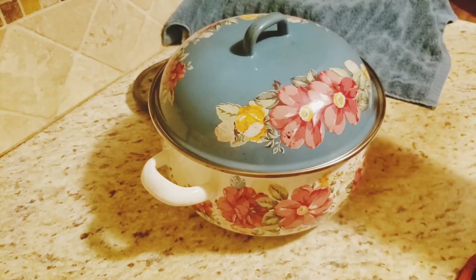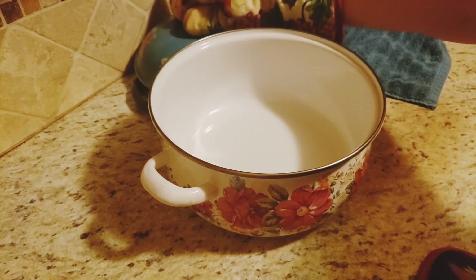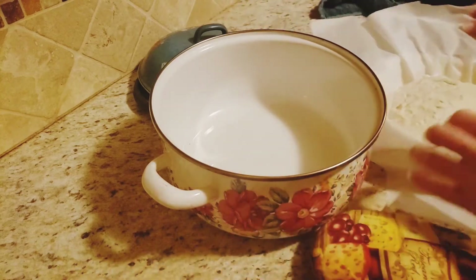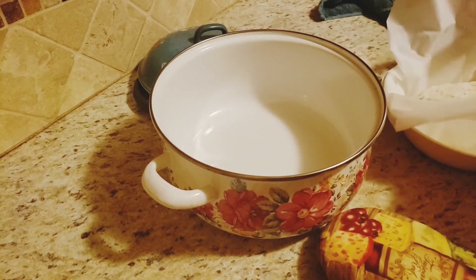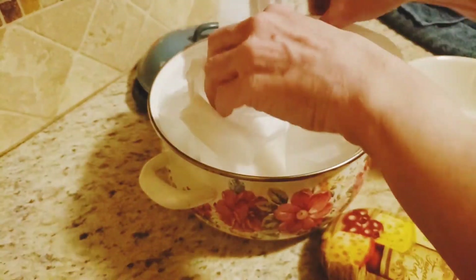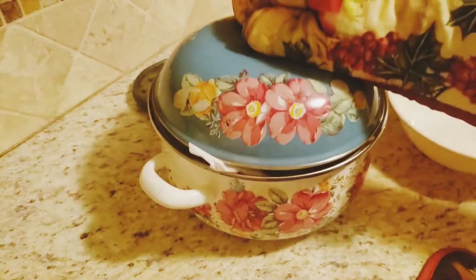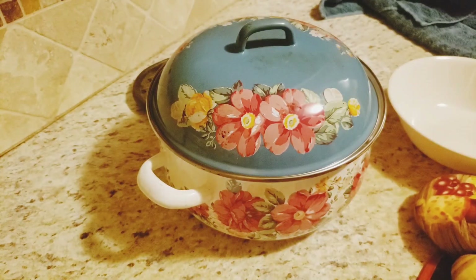The oven has preheated. I've taken my Dutch oven out. I'm going to take the lid off and set it to the side. Then I will take my bread and parchment paper and put it down into the Dutch oven. It's very hot, so be careful. Then you put the lid back on and it's going to go in the oven for 30 minutes.